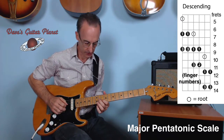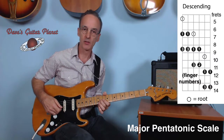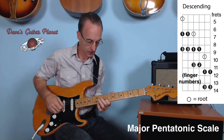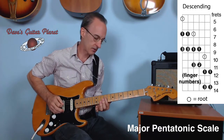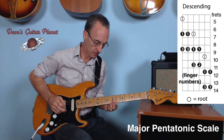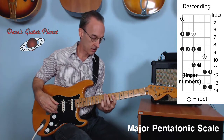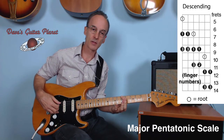You end up on your second finger, eleventh fret. It's the way I finger it — you can try another way if this feels uncomfortable. Down to your first finger — you've got to kind of extra stretch to get back onto your first finger. Ninth fret, G string. Third finger, eleventh fret, D string. First finger, ninth fret, slide down to the seventh fret. Third finger, ninth fret, A string. Seventh fret, first finger. Third finger, ninth fret, E. Seventh fret, slide down to the fifth fret.